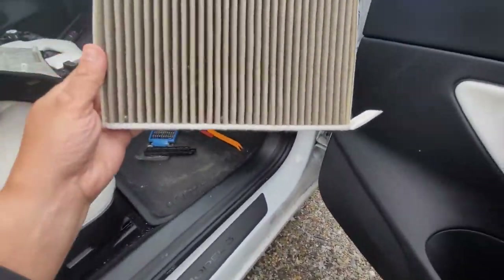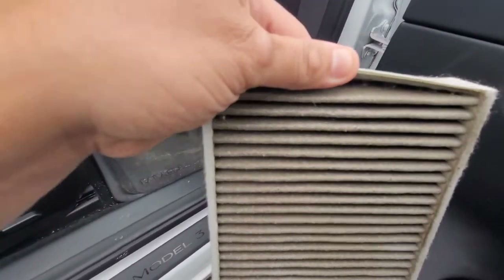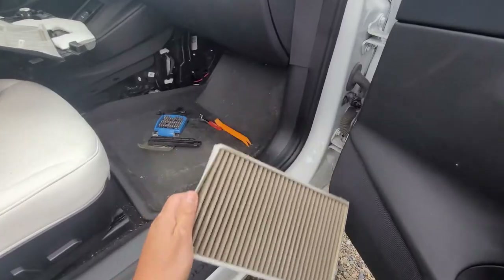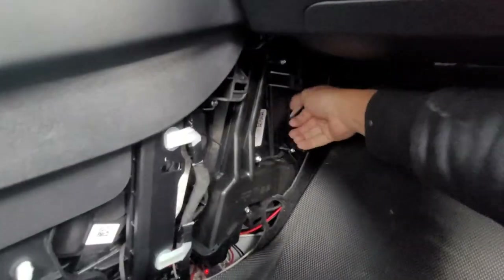See what we got. So yeah, that filter — my car has 17,000 kilometers on it now, so quite a bit, a lot of mileage. But you can see how filthy and dusty it is, just because we had some crazy days of smoke and forest fires. So I figured that these were going to be pretty filthy in the car.